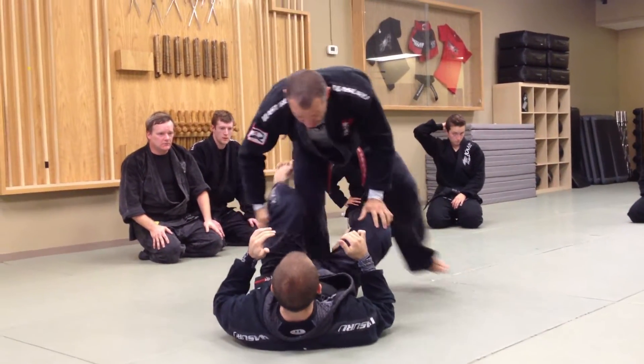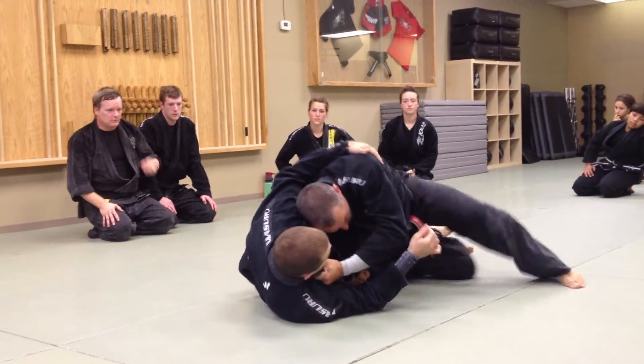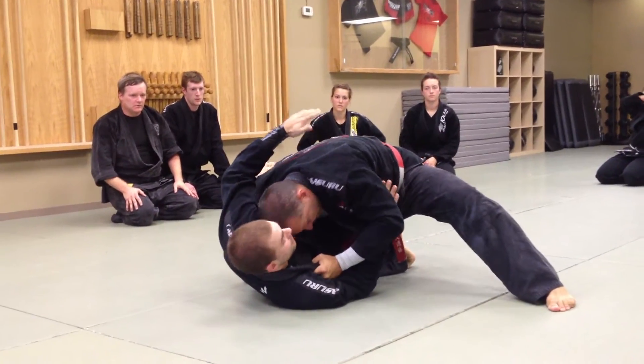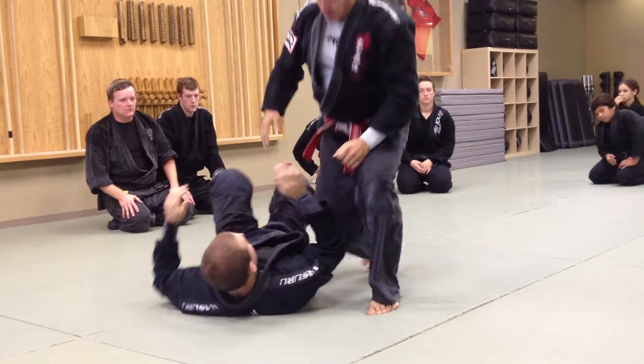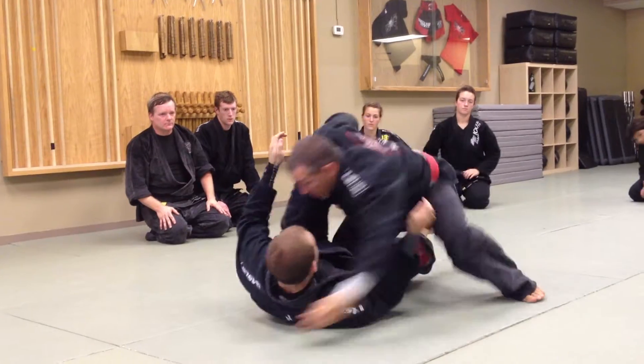We practice that the knee blocks in, the hold, from this position — even if that hook's there, stretch it out, slide, and come in. See how the head came in anyway? We practice the same thing here, but if he opens it up, so do we.